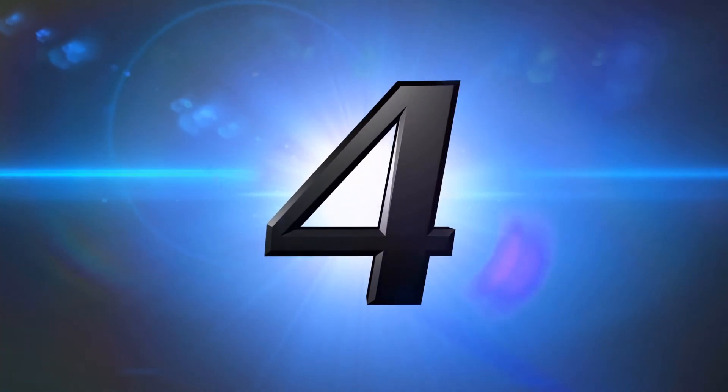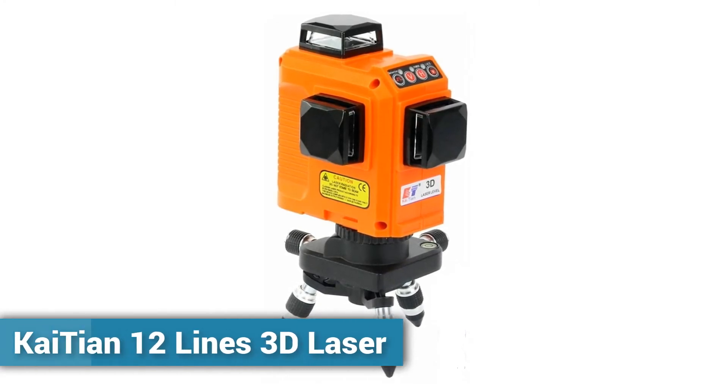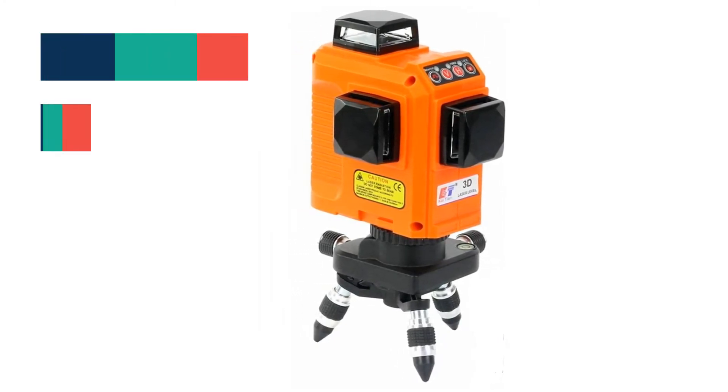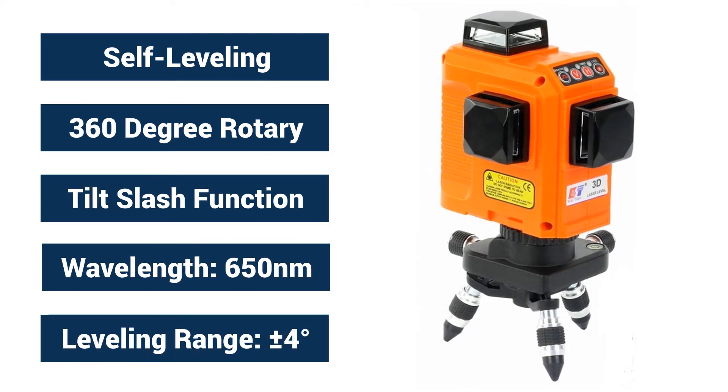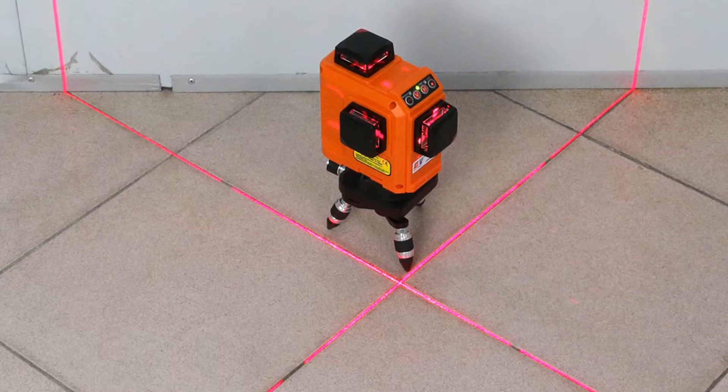Number 4: Kaiтian 12 Lines 3D Laser. This 3D laser level has 3 laser windows; each window can launch 4 laser lines, for a total of 12 laser lines.